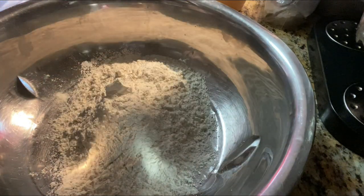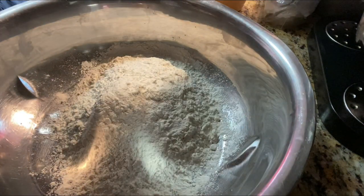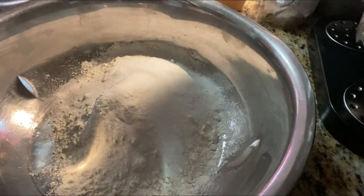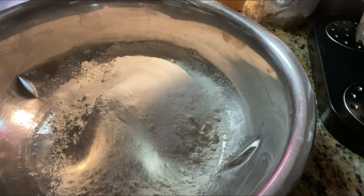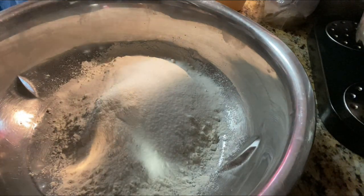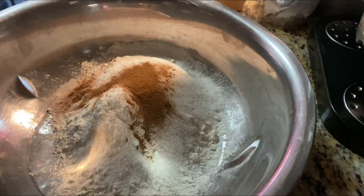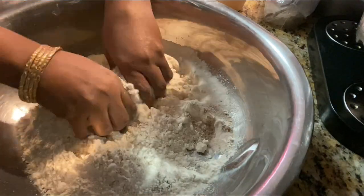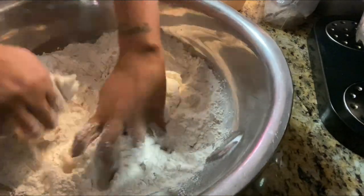Get a nice dry big container — I have a shine pan here. I'm gonna start adding four cups of flour for this recipe today. I'll go ahead and put my half cup of sugar, a tablespoon of salt, and a tablespoon of cinnamon powder.